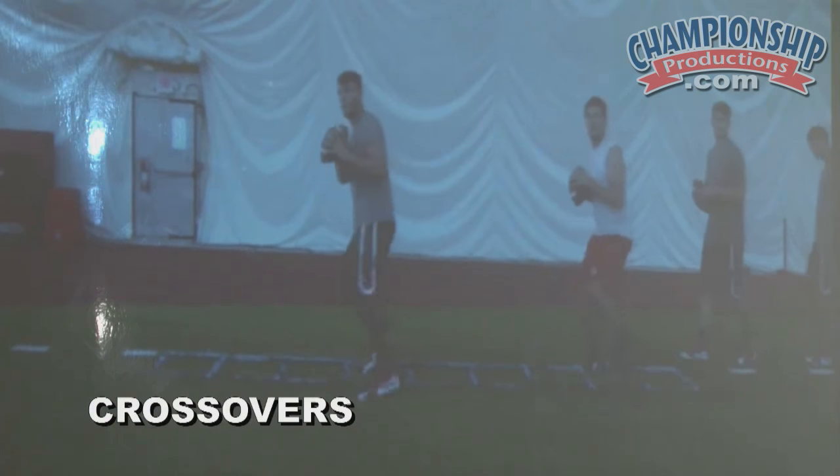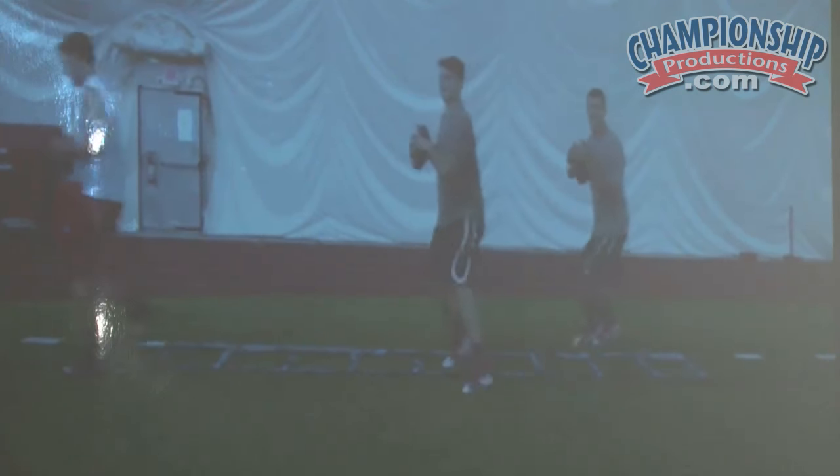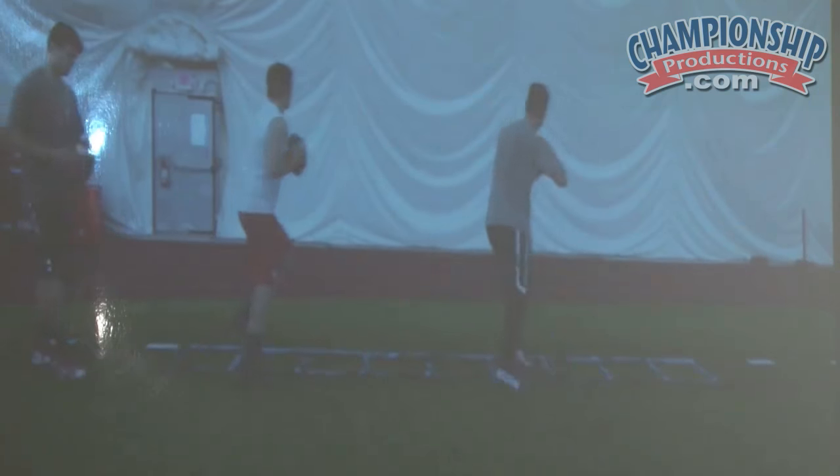Here you're looking at crossover work right here, done by these guys. This is when the pocket breaks down in the middle of a drop — he's got to change directions. What's he going to do? We're just trying to create as many of these types of scenarios as possible. This is all crossover work.